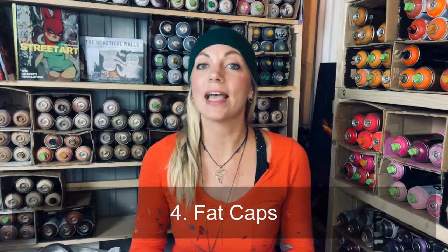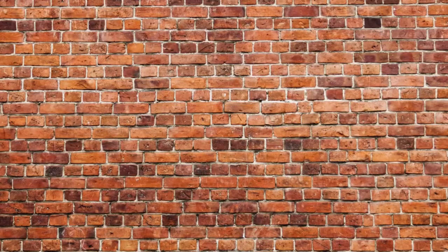Hey guys, happy Friday and welcome to Caps 101. In my opinion, there are five different categories of caps: super skinny caps, skinny caps, medium caps, fat caps, and specialty caps. In this Caps 101 video, I'm going to talk about the super skinny cap.